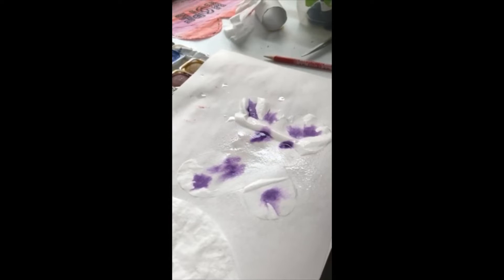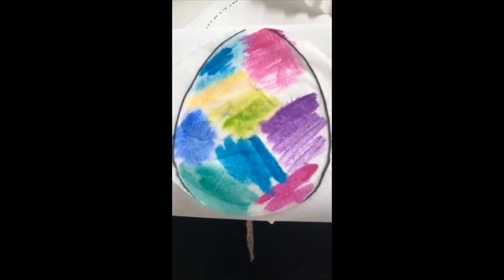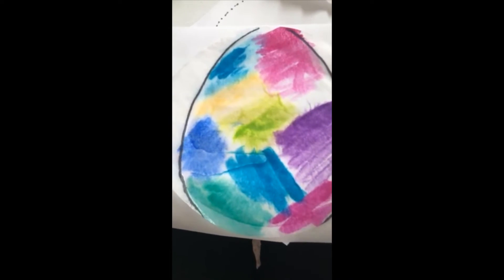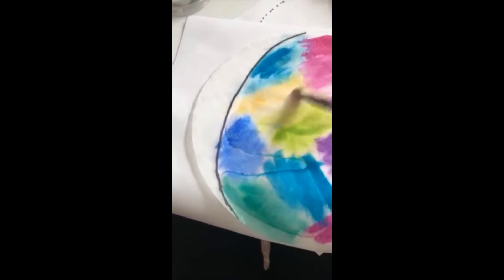Look at how that color bleeds. Just going to brush it out a little bit and see what happens.